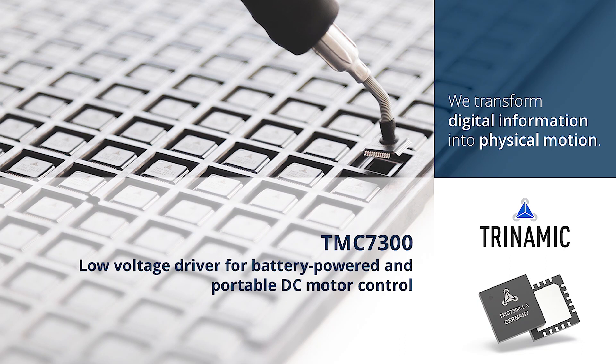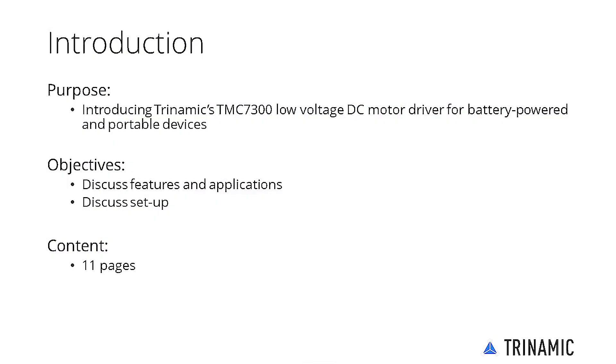Welcome to the TMC7300 Getting Started product training module. The TMC7300 is a low-voltage DC motor driver that breaks ground in portable motor control.